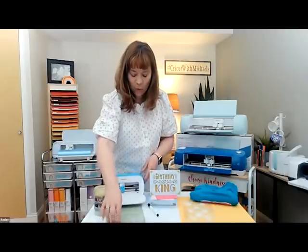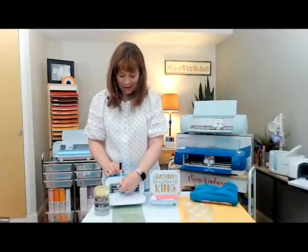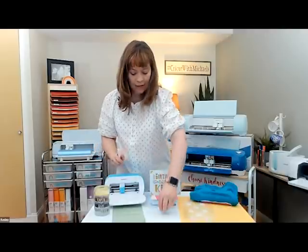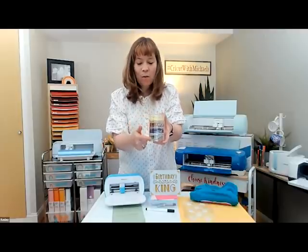The Cricut Joy is also great for writing on things. It has one tool holder that easily allows you to interchange from a cutting blade to a pen. You can draw on your card or labels. We have writable labels — vinyl labels — which have been very popular in my house to get organized. You can write on the writable vinyl and also cut out words.